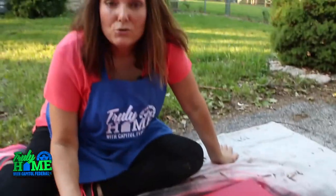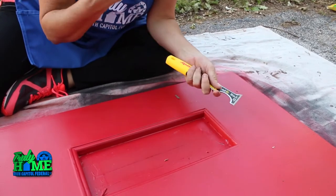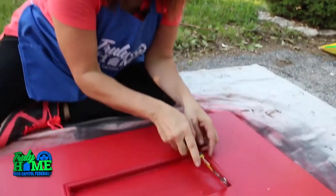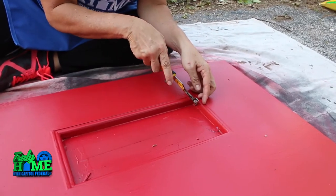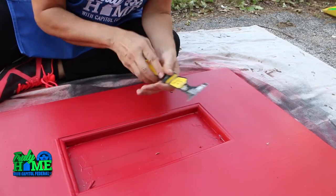Now that we've gotten our coats of paint on and the door is completely dry, it's time to remove all of the tape. One good tip when you've applied multiple coats of paint is to take a razor knife, an exacto, or even a 5-in-1 tool and score the edge of the tape where it meets your door, just to make sure that it doesn't peel when you pull the tape.